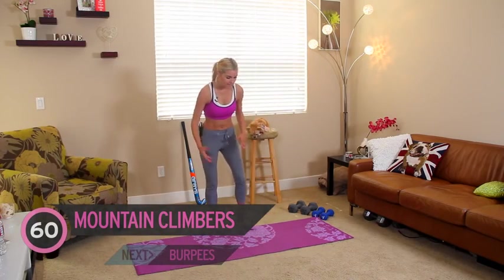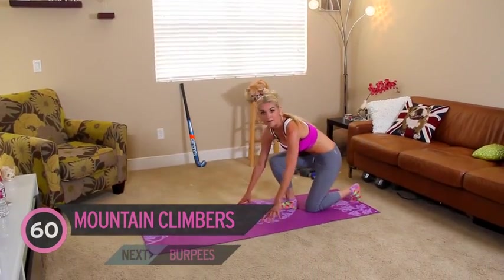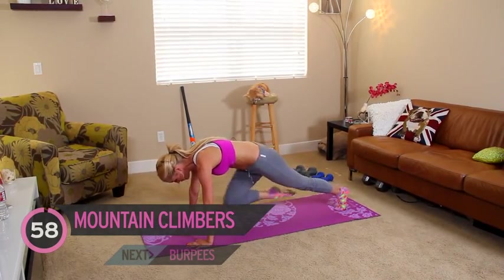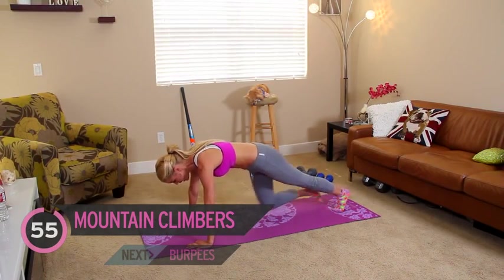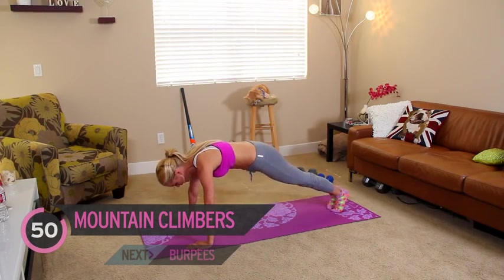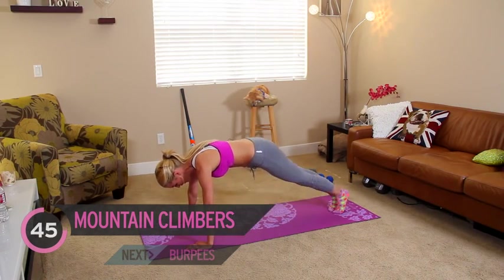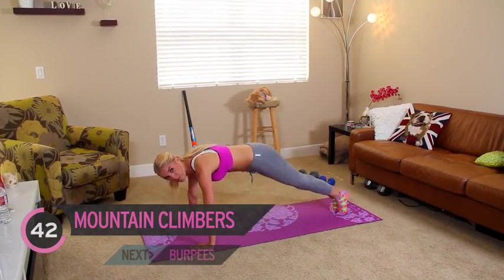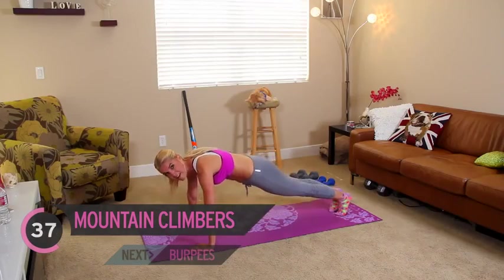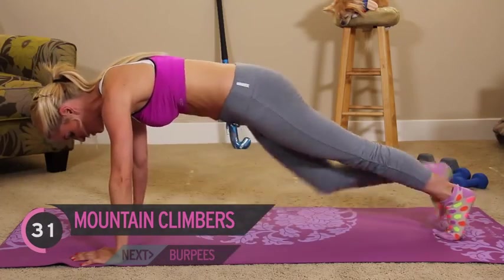When you're ready, I'm going to come back down to the ground. We're going to go into mountain climbers, okay? You've got a minute of these. Keep that tummy pulled in — it's working our abs as well as our shoulders. You can do these super quickly, but I'm actually training for the marathon, so I'm just going to hold on to my cardio for a little bit and strengthen up my ab muscles, because I did a big run yesterday and I'm really feeling the soreness in my legs.